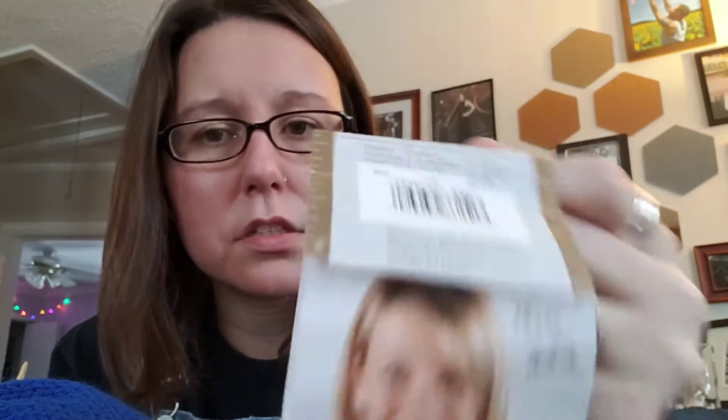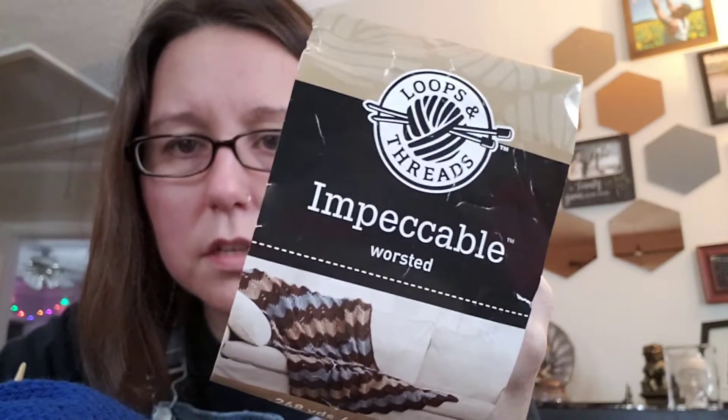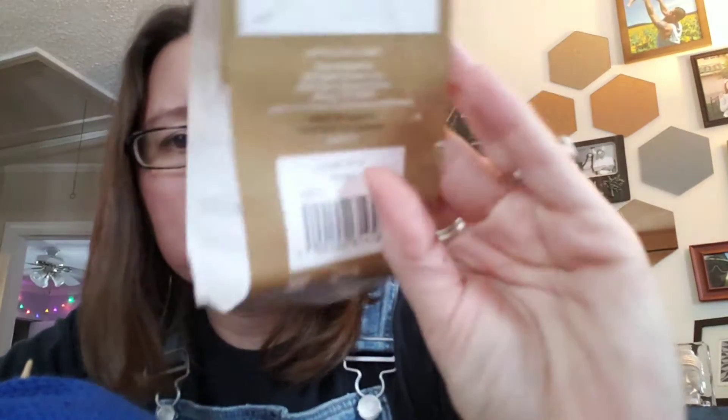The gray yarn is Vanna's. I have a ton of acrylic yarn stashed. This is the charcoal gray colorway. And then this is Loops and Threads Impeccable Worsted, and this color is called Royal.